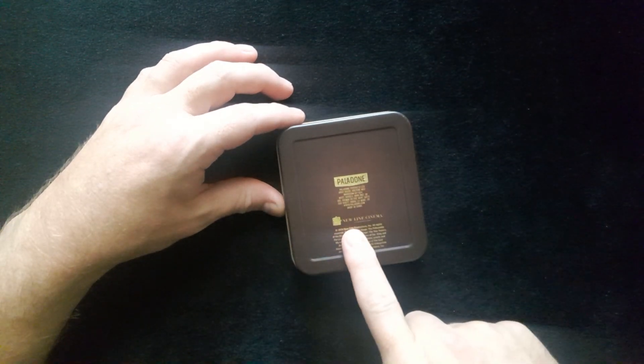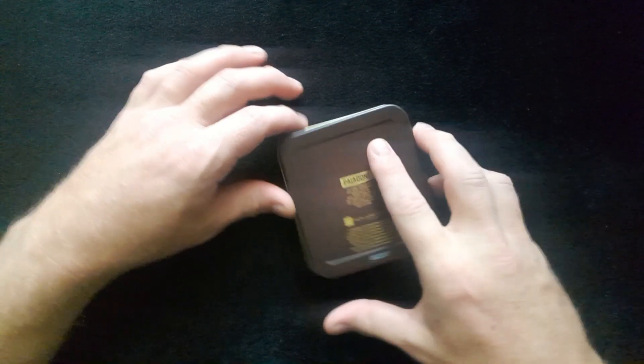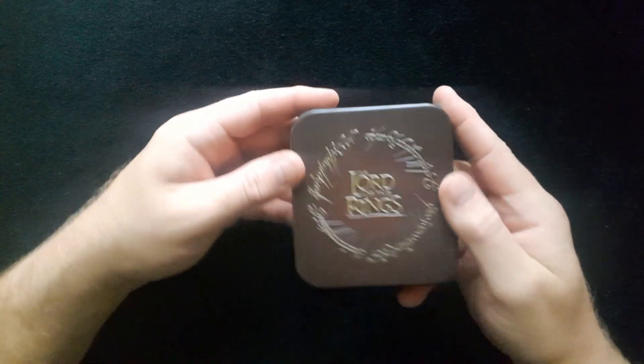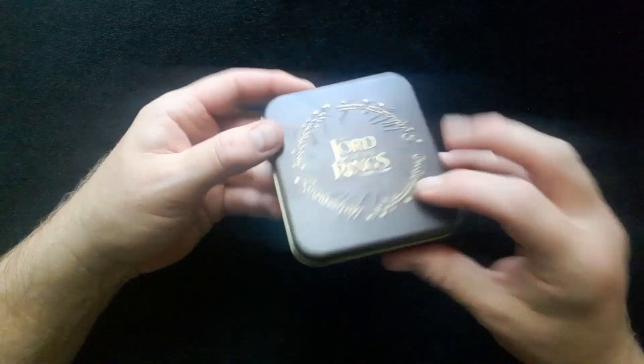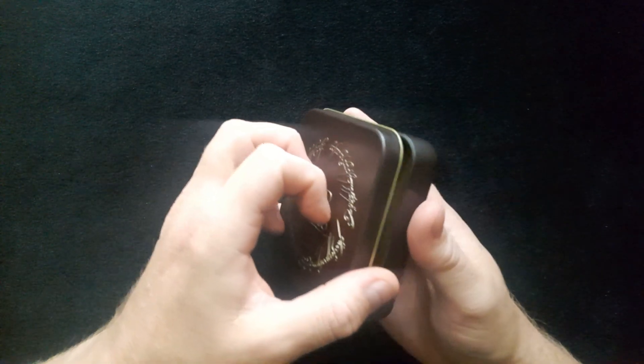Nice tin, should I say. On the back we have Paladine, New Line Cinema. Nice brown, a sort of goldy feel there. You've got the ring here bevelled which is really nice. Let's open up and see what we have inside.